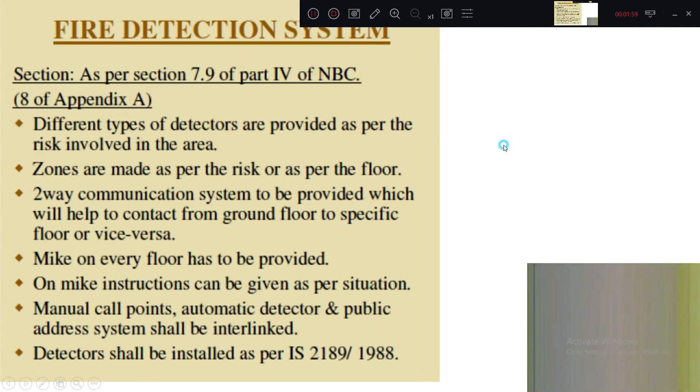Water tanks and fire detection systems are explained in section 7.9 Part 4 of NBC or section 8 of Appendix A. Fire detection means whenever there is a fire, sensors will catch the fire signals and send that signal to the control board, so personnel will know where the fire has occurred. You can have smoke detectors, temperature detectors, and sensors — all these are called a fire detection system.